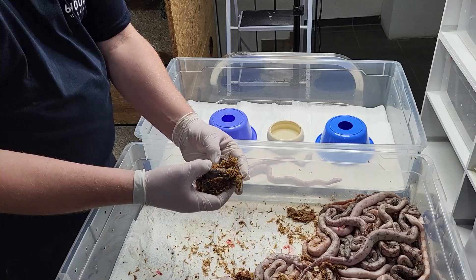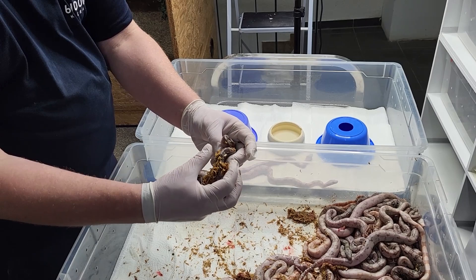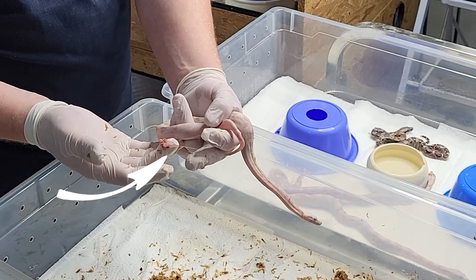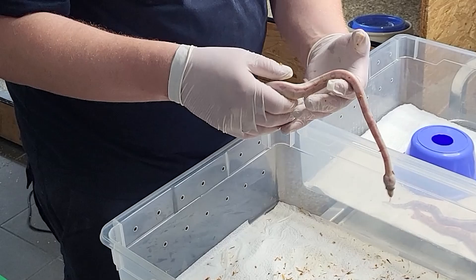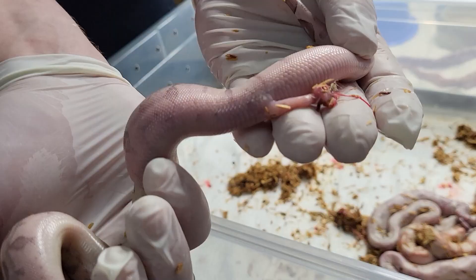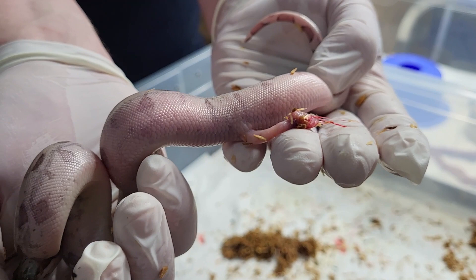Here again you can see one still sitting in its sack. Start at the beginning of the snake and gently pull the sack away — everything is fine. Some parts I don't remove; I leave them where they are. They'll get drier over the next days and just fall off on their own.